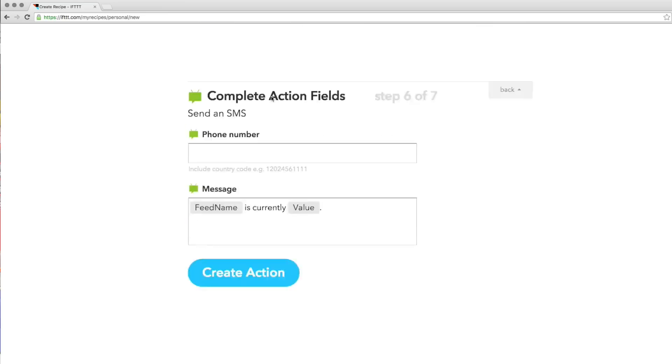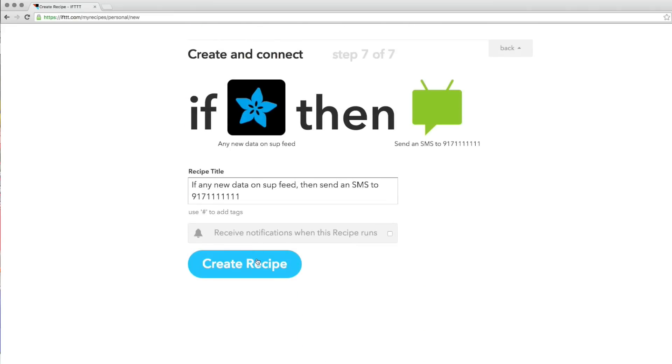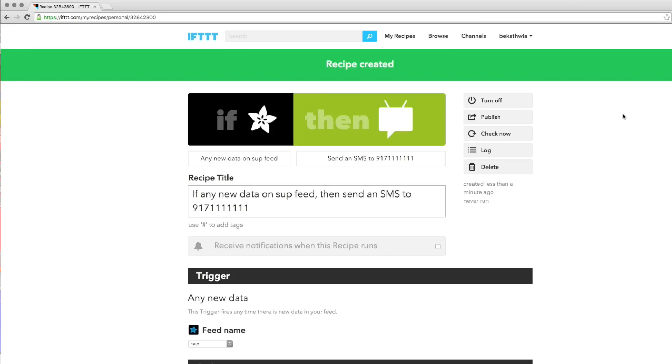I'd like to text Kate. Because it's connected to If This Then That, the possibilities of what you can accomplish by just raising your eyebrows are endless.